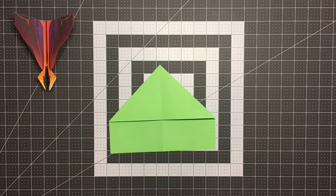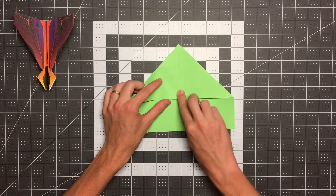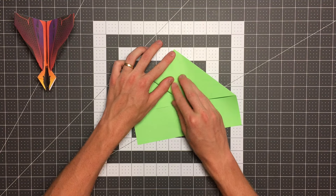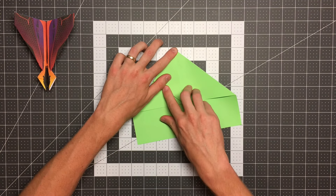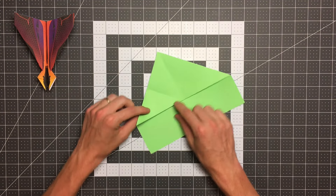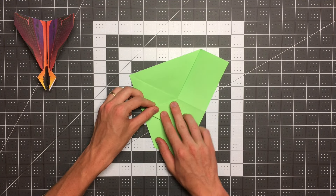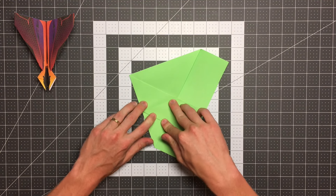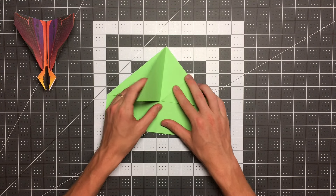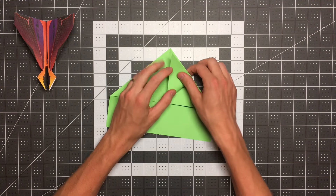That is the water bomb base. The next step is to flip this right flap over to the other side, and to fold this point here to the top center point. We'll unfold that and now fold this point here to our center point.